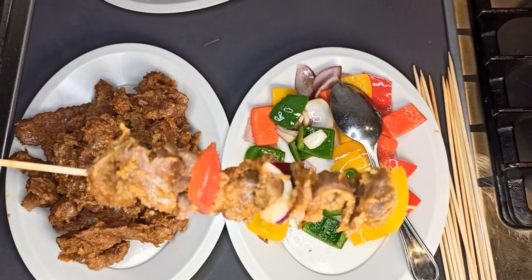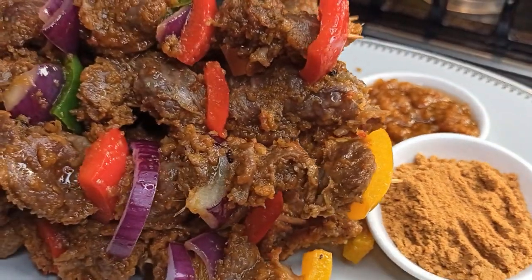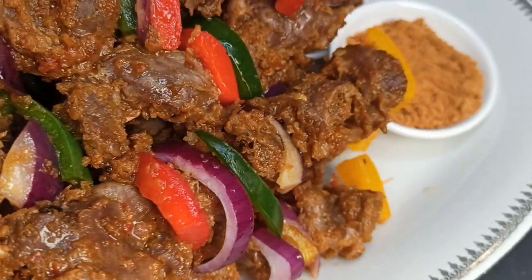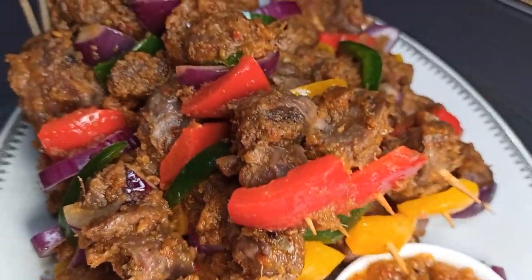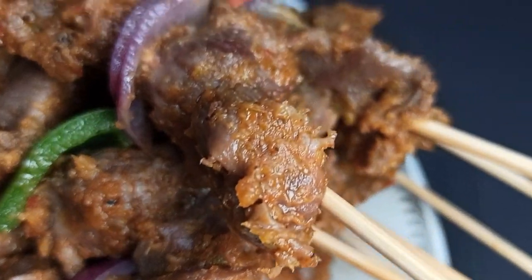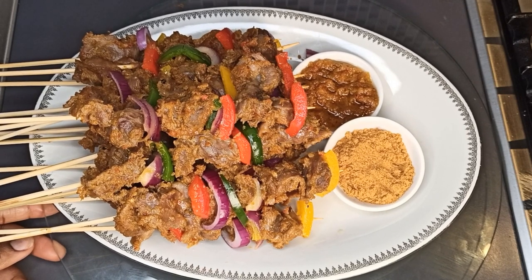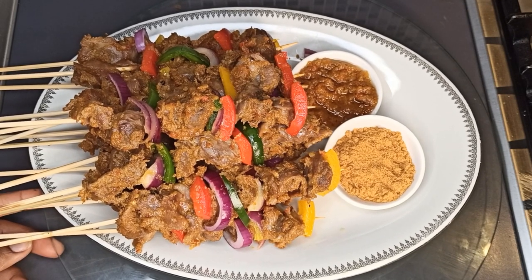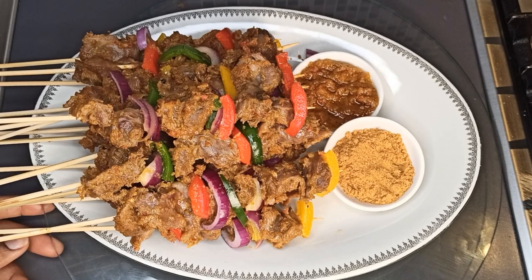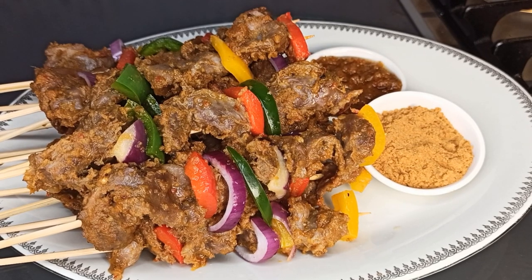Just look at it — isn't it amazing? I'm done here and I hope you really enjoyed watching this video. If you liked this recipe, please give it a thumbs up, leave suggestions in the comments below, and don't forget to subscribe if you haven't already. See you in my next video, bye bye!